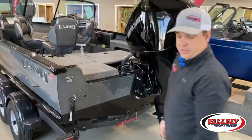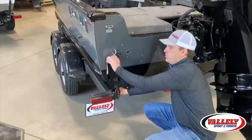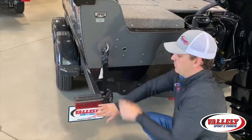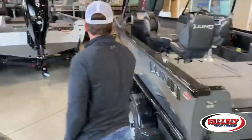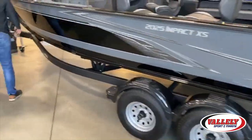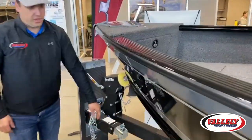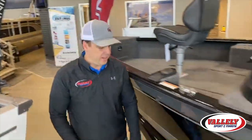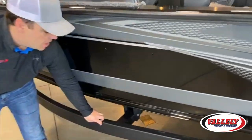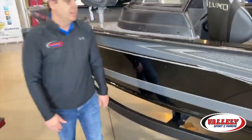While we're on the back, one thing to point out is the trailer — this is a Shorelander tandem axle trailer. It comes standard with boat buckle retractable tie-downs, extremely easy to put in and out. Full LED lights on your trailer, tandem axle on the 20-foot, and a swing tongue hitch standard on the trailer.